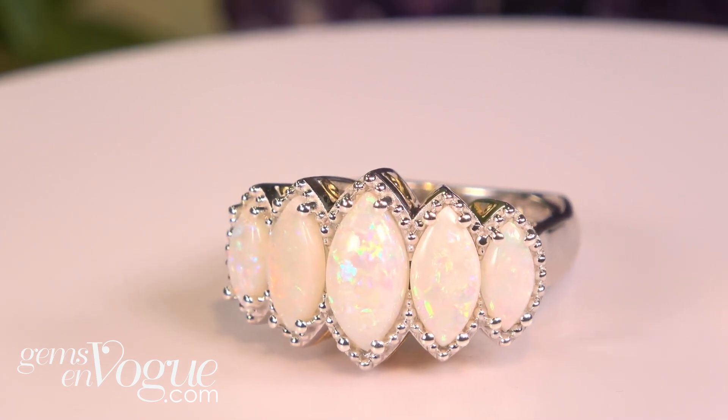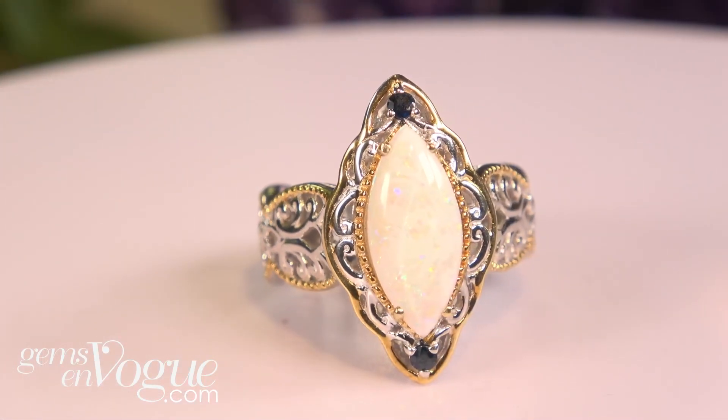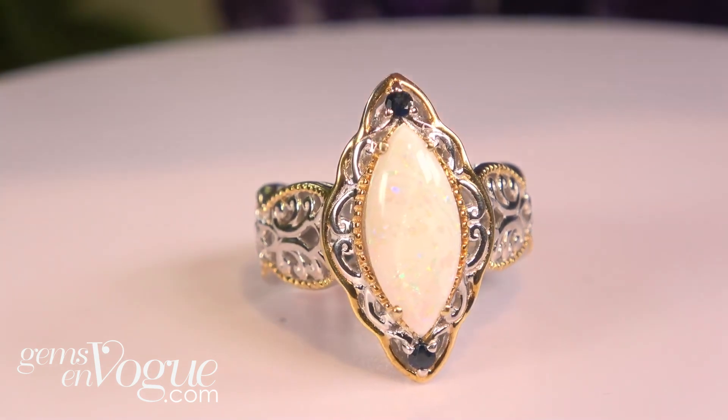This one is being offered at only $199. The last one I want to share with you is a little bit larger marquise — it's a classic, almost solitaire-type setting. This one is a 14 by 7 millimeter and it has two beautiful blue sapphires.